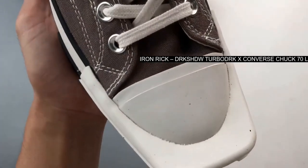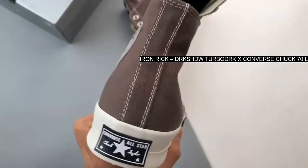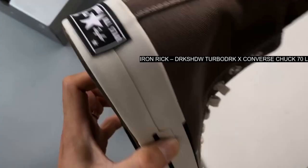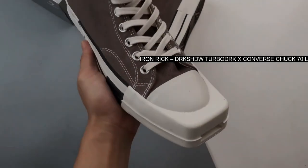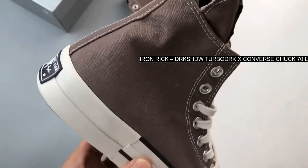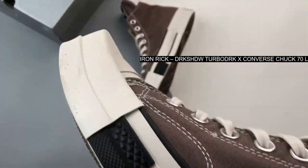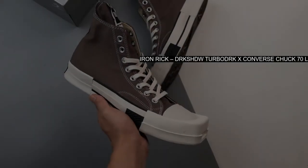Innovation and distortion have been throughlines of the ongoing Converse x Dr. CHDW collaboration, and they come together again in the partnership's latest offering: the laceless TURBODRK Chuck 70. This update to the iconic silhouette features an elastic gore insert along the tongue that offers a snug fit.